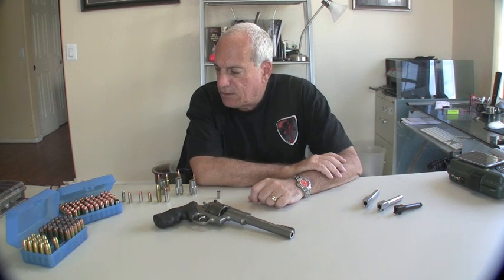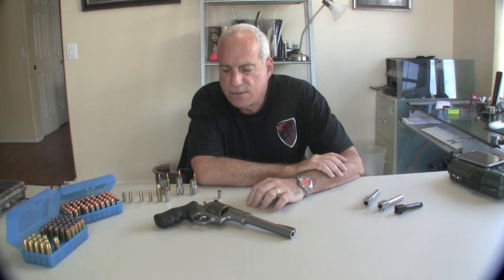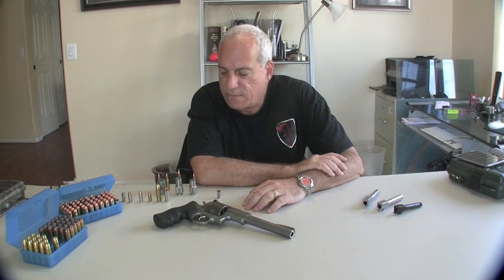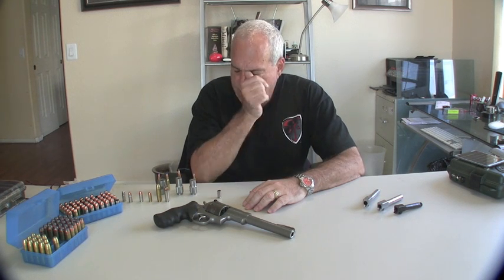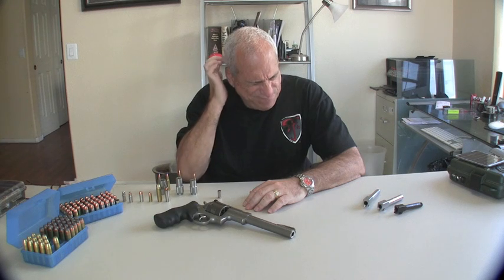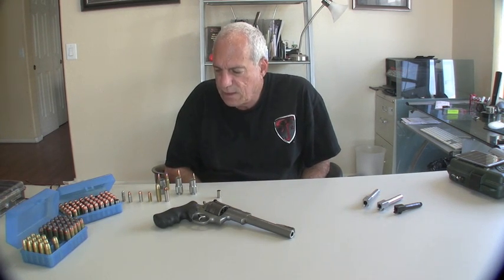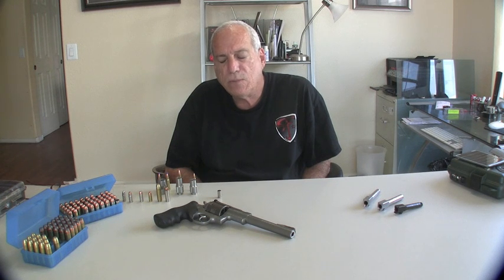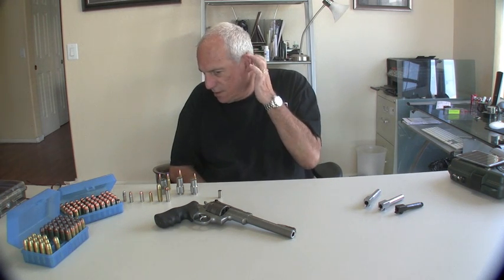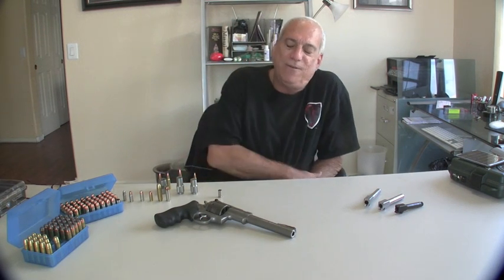Hello everyone, Desert Gold here. It's a beautiful Saturday, the day before Father's Day. Wishing all you guys out there that are fathers a happy and joyful Father's Day. Today's subject is actually technically a part two of the video I did last year — crimping: to crimp or not to crimp. So we'll call this 'To Crimp or Not to Crimp, Version 2' or revisited, or whatever you want to call it.